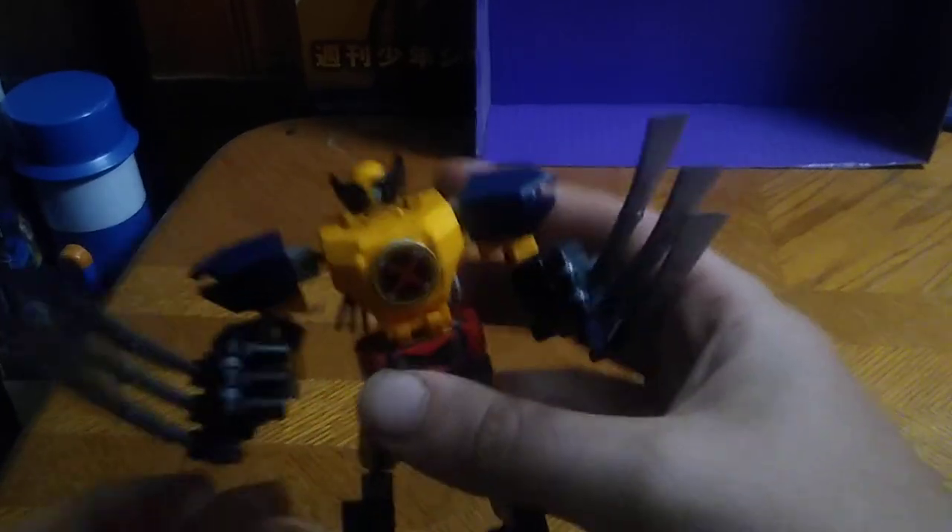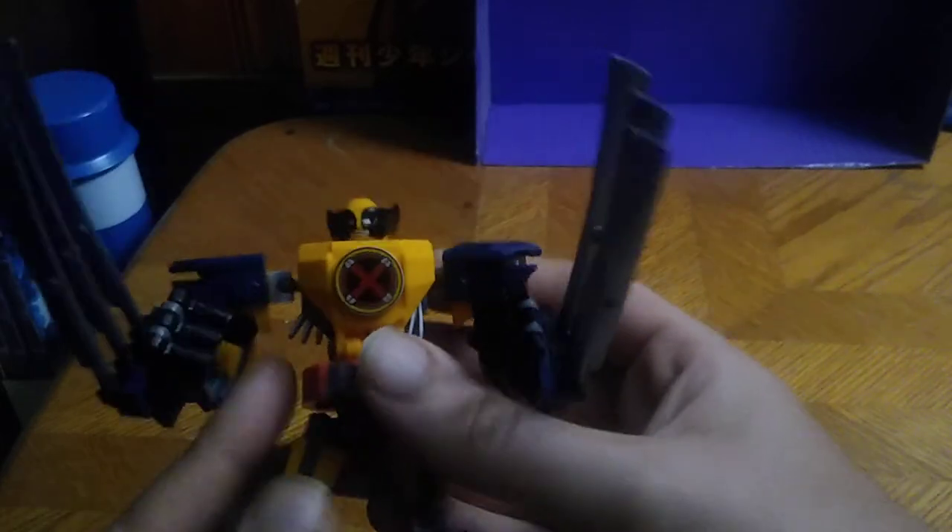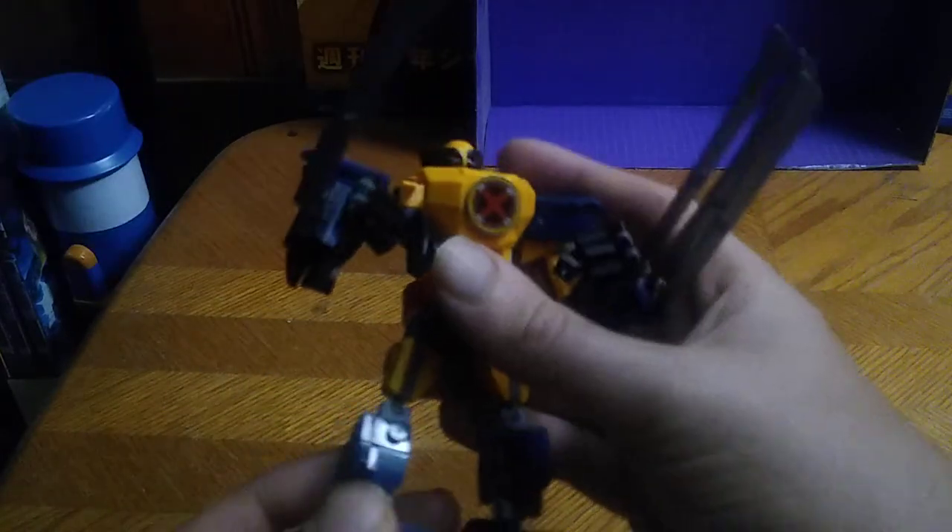Like — take this, Magneto! Take this, Saberclaw! Now you're facing mech suit Wolverine. I'm ready to get all slice and dicey. And that couldn't be helped.